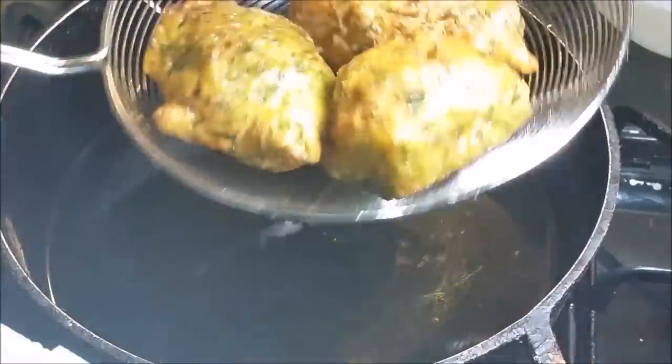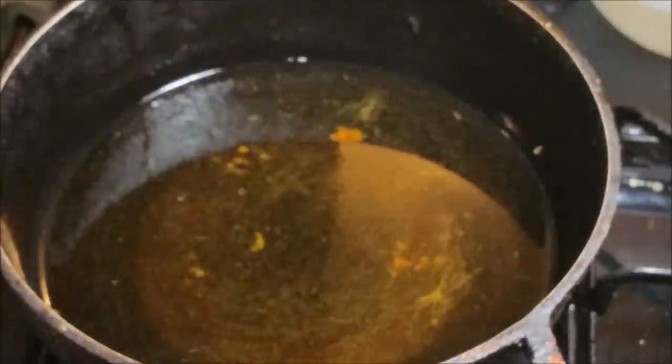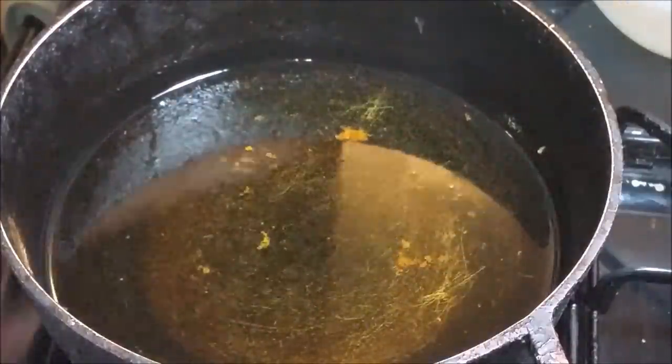I'm just gonna make a few more and then I'll show you all the finished product.